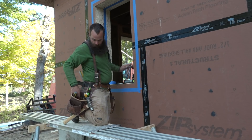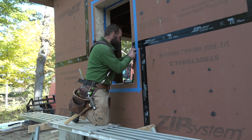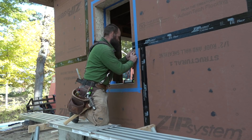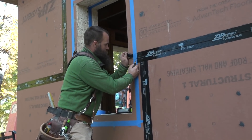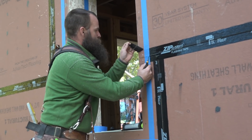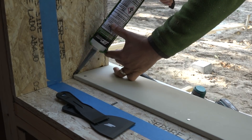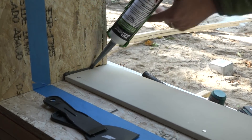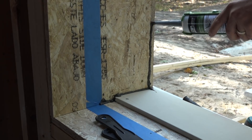He masks off the outside and cuts the existing flashing tape out of the way, because it just introduces topography that's not needed and will not make it easier to get a tight seal. Now we're ready to break open some tubes. Ben begins at the weak spots — the corners and seams.